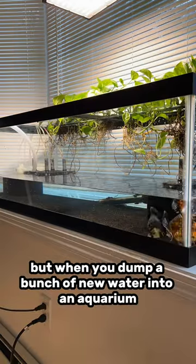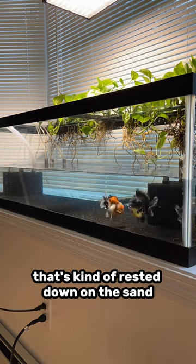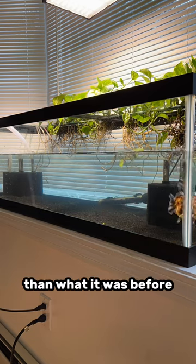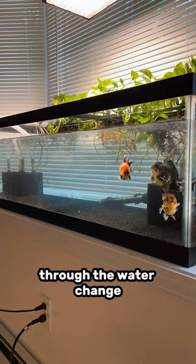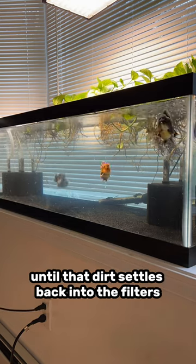Well, when you dump a bunch of new water into an aquarium, sometimes you can disturb a bunch of the sediment that's kind of rested down on the sand, and this actually makes the water visibly look dirtier than what it was before. When in reality, chemically, it's actually cleaner because you've removed a bunch of the nitrates through the water change, but it actually physically looks dirtier until that dirt settles back into the filters and back into the sediment.